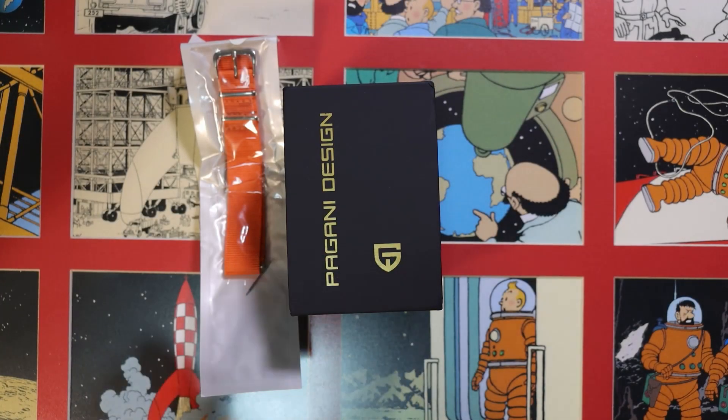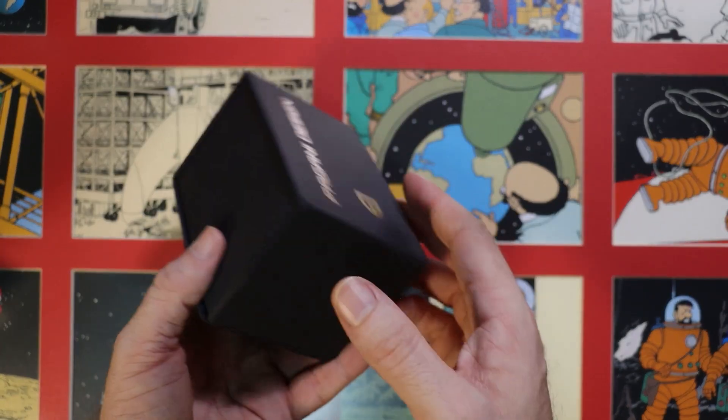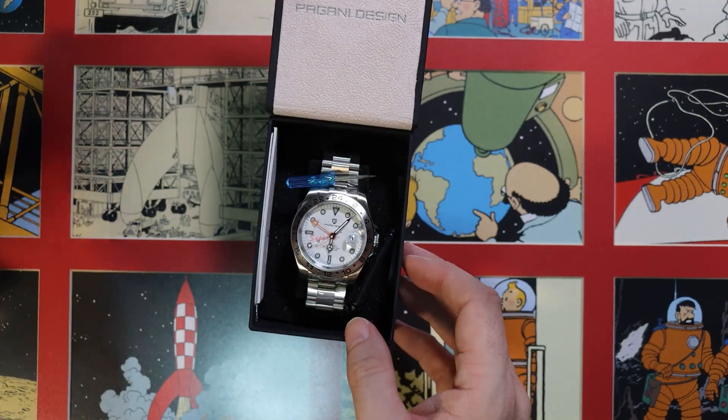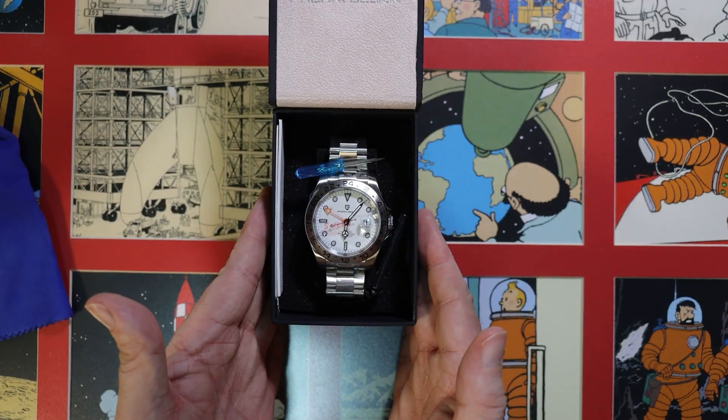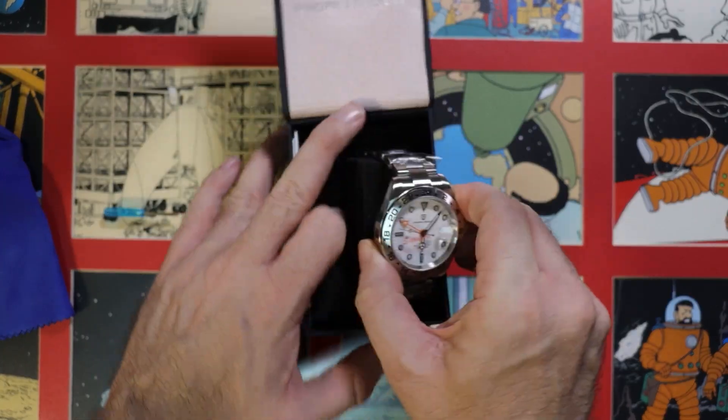So without further ado, let's get on with the unboxing. As you can see, we've got a couple of freebies here. One is the orange NATO strap, which goes with the orange GMT hand. Inside the box you've got the cloth, and a fairly useless screwdriver — don't use it with the bracelet, please don't. And here's the watch itself.